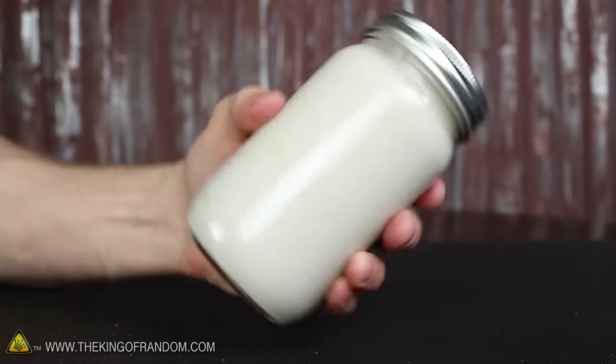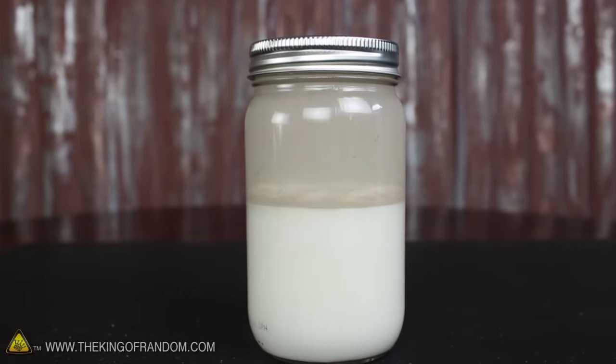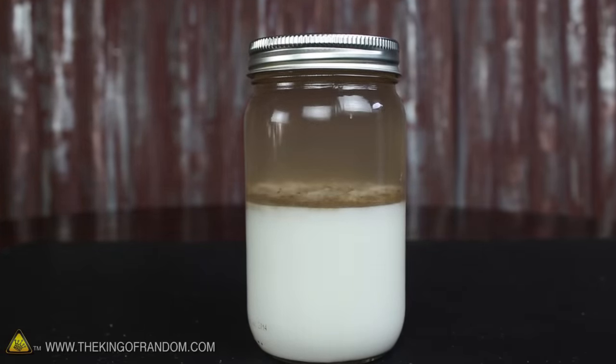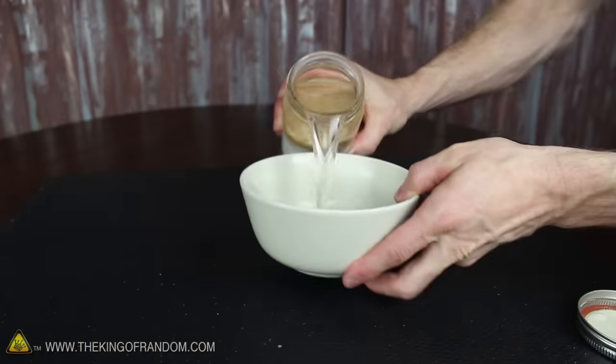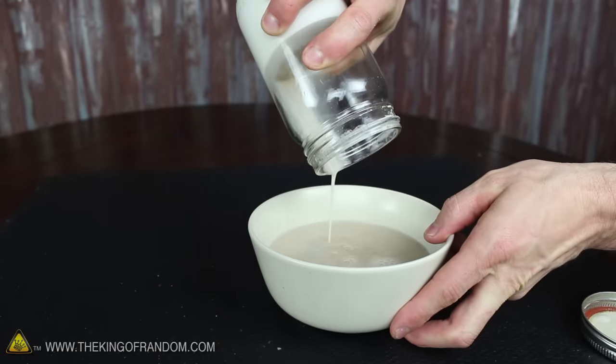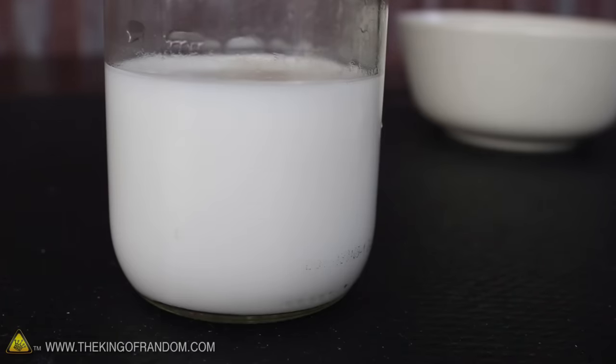When the lid is on tight, let's just shake it all up again, then let it sit for another 10 minutes. Once again you can see it separates into layers, and this time almost all of the impurities are collected in the middle. Now check this out — if we quickly dump out the water, it takes most of the impurities with it, leaving us with a very clean and magical substance.